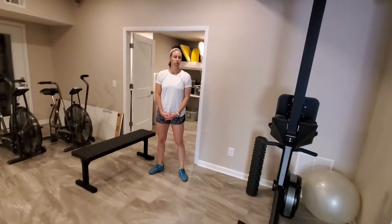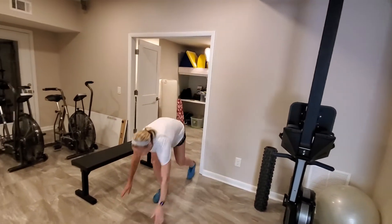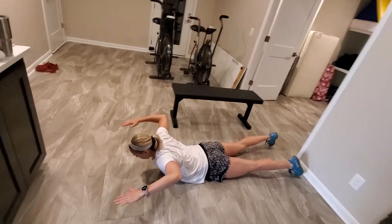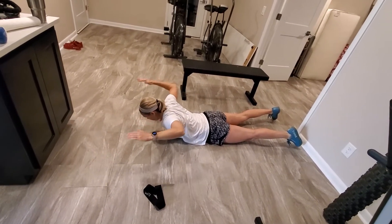We're going to start here with a quick little shoulder warm up you guys can do anywhere, laying on the ground, stomach down. You're going to have your hands up in the prisoner position and just rotate, trying to keep your elbows still and rotating your hands back behind your elbows.